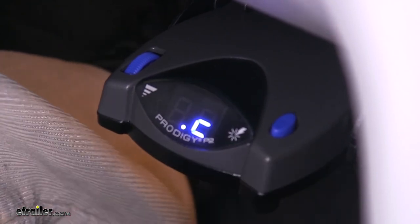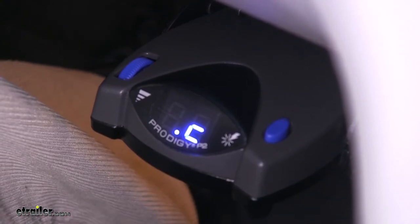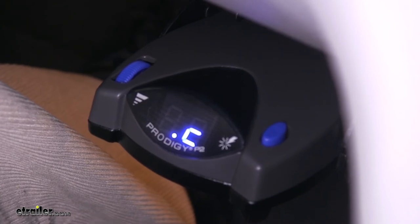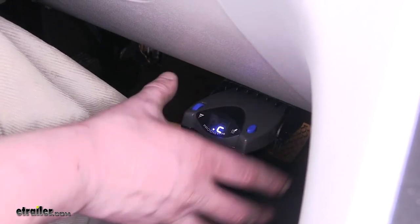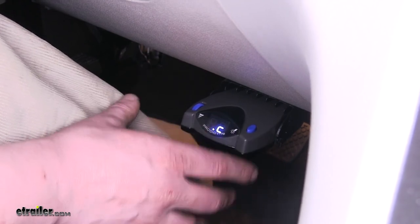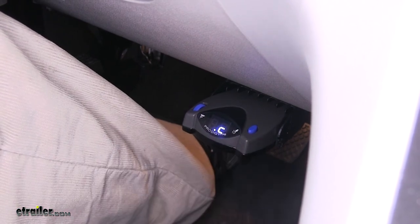This device, unlike time delay devices, is a proportional device. So it's going to react based on the deceleration of your vehicle, meaning your trailer will decelerate just the same as your vehicle decelerates. It also has a 360-degree operation feature, so it will automatically level itself after installation. This way, it knows when you're going uphill or downhill and can adjust the brakes appropriately.